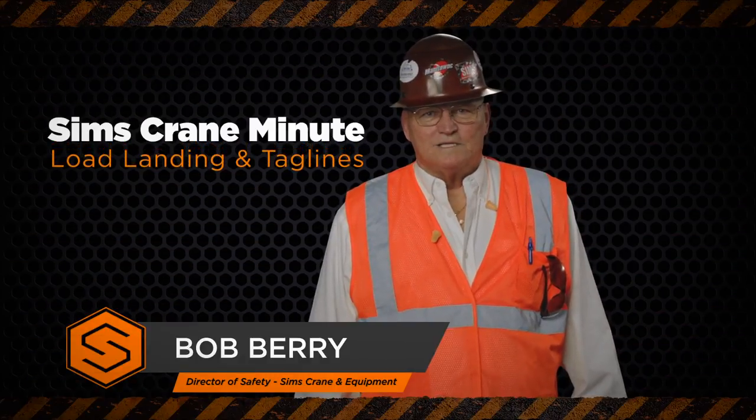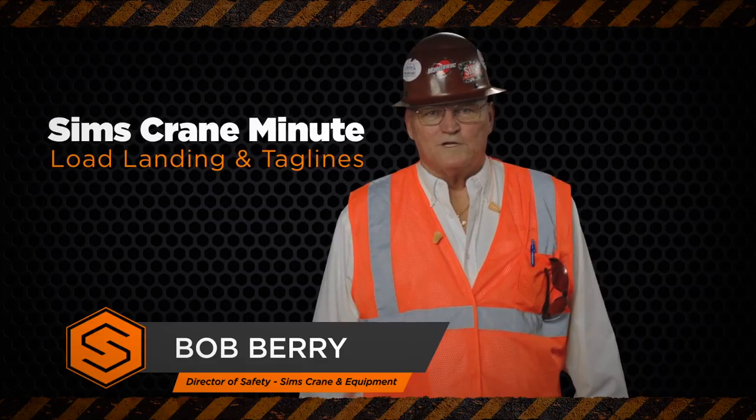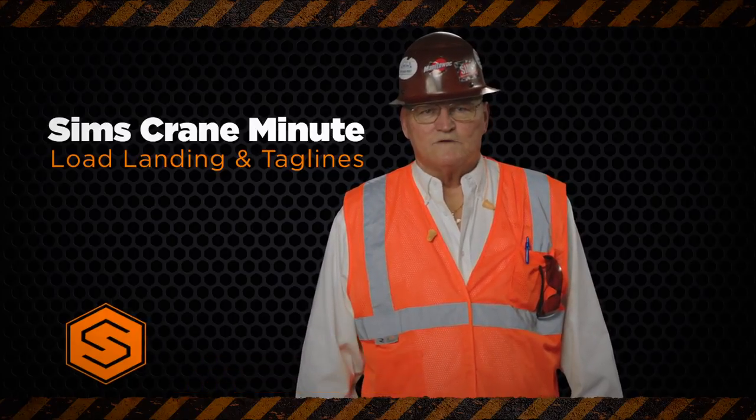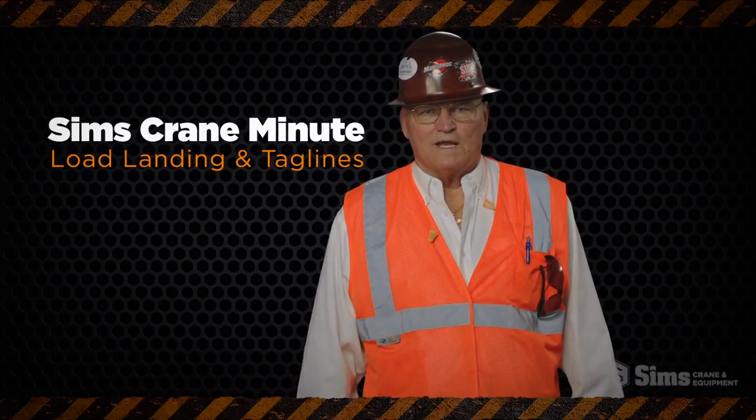Hi, I'm Bob Berry, and today we're going to talk about how to avoid crushing pinch points and caught-between injuries resulting from load handling and the use of taglines during a crane operation.